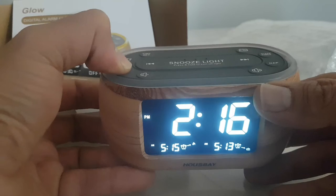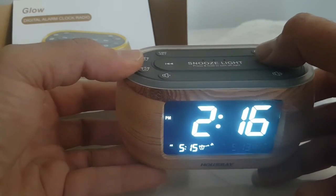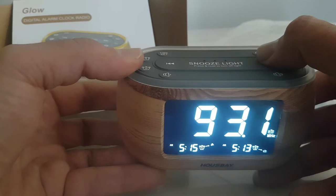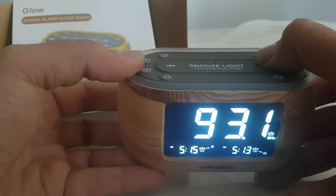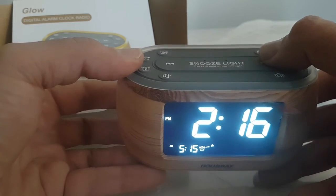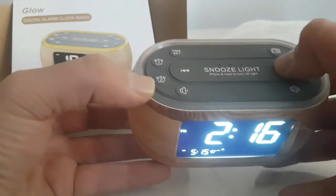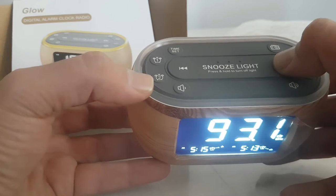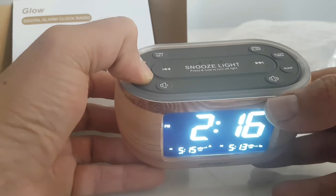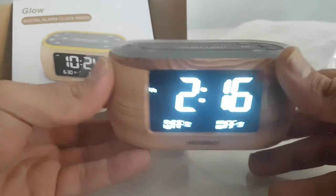I'll show you the bird sound, the radio, and the regular alarm. You change the mode from here — this is birds, this is radio, and this is the regular alarm. Both alarm one and alarm two operate the same way. To turn the alarm off, you press and hold, and it goes off — that's how it works.